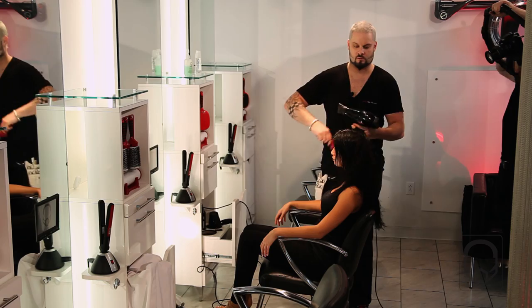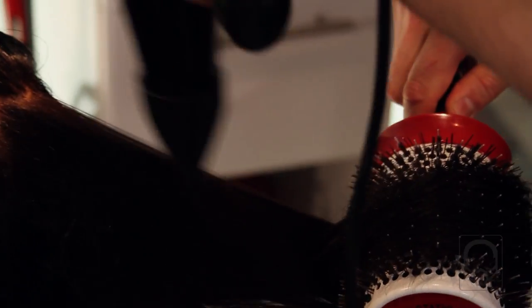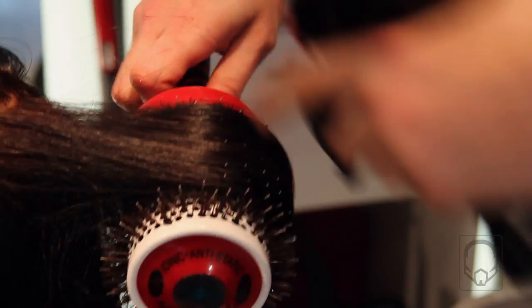If you'll notice, we're using a condenser nozzle to direct the airflow to go with the grain of the cuticle. And because we put ample product in, the product will actually take the heat abuse as opposed to the hair.